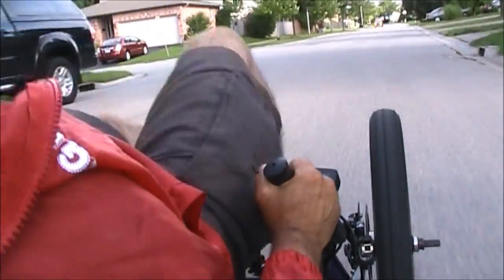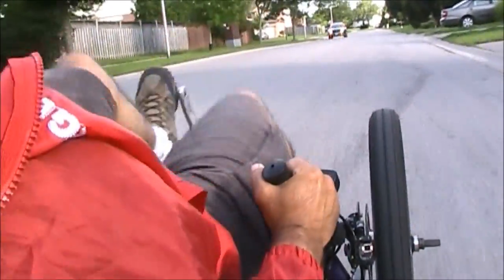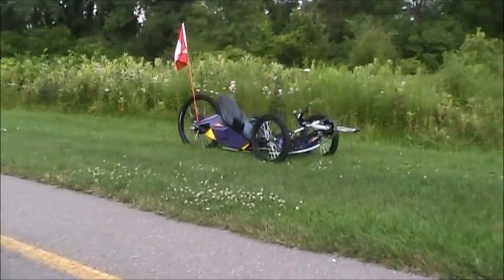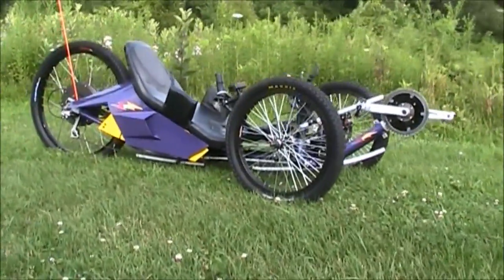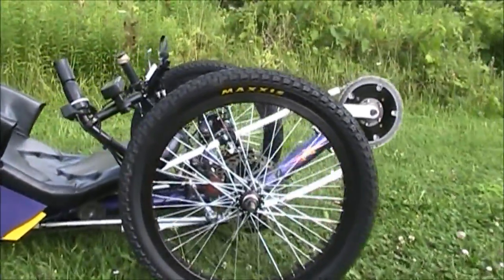Up front, there is a seven-speed freewheeling chainring hooked up to dual sprockets — not a pulley system, which simply robs you of power when pedaling — with an adjustable front wheel. Further back, there is a removable seat under which the batteries and controller reside. The batteries are lithium-ion cells which deliver great power and amazing distance.